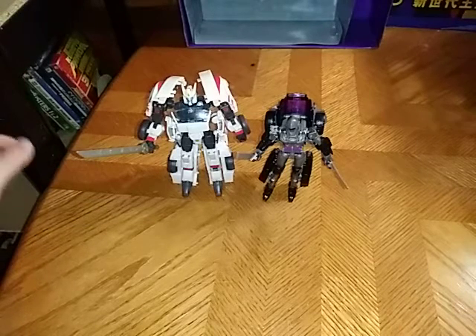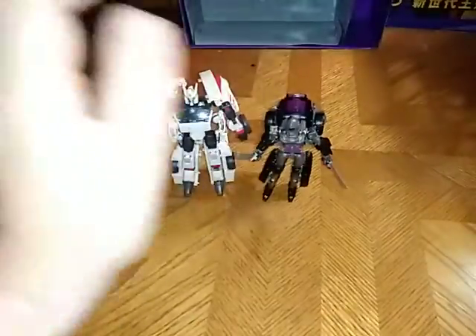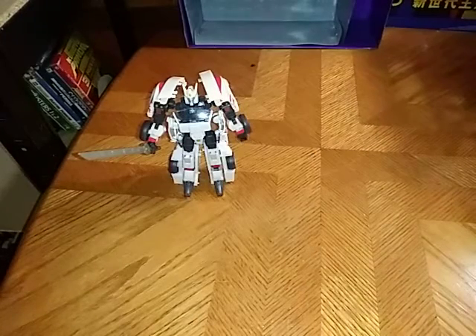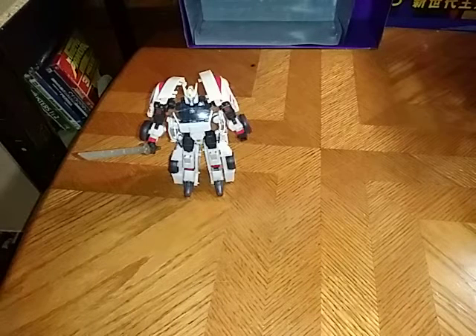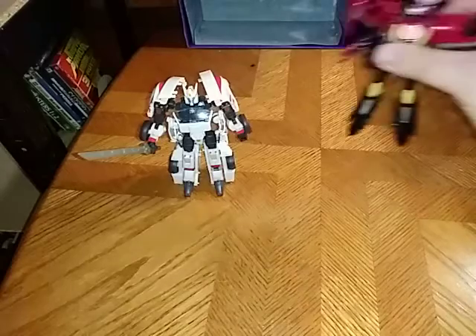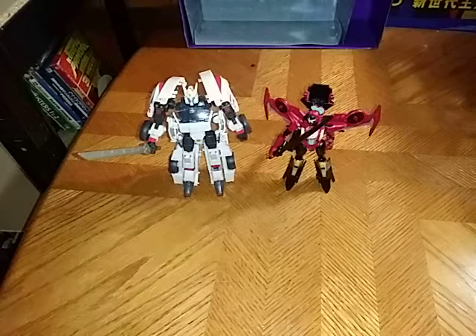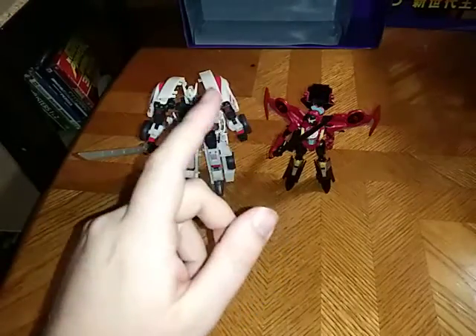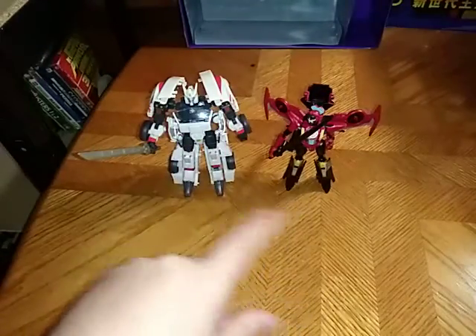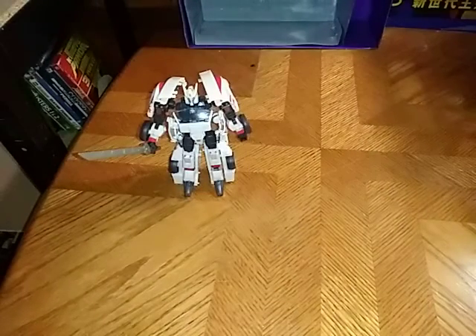Here he is next to a past line that came before Earthrise — none other than Nightbird, a repaint of Chromia. They look interesting together, if I do say so myself. And finally, another sword-wielding Autobot — we're going to compare Drift right next to Robots and Disguise Windblade. They had a show-in in Transformers Cyberverse, so that's not a bad comparison, if I do say so myself.